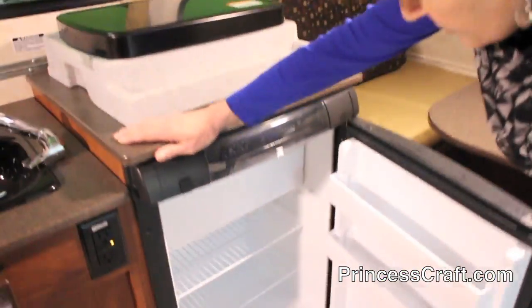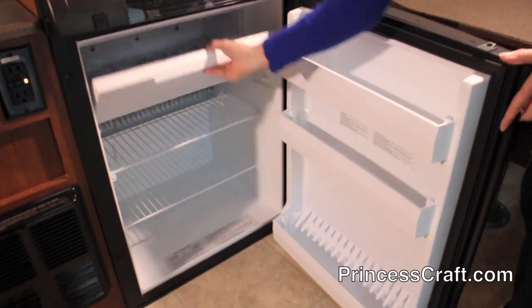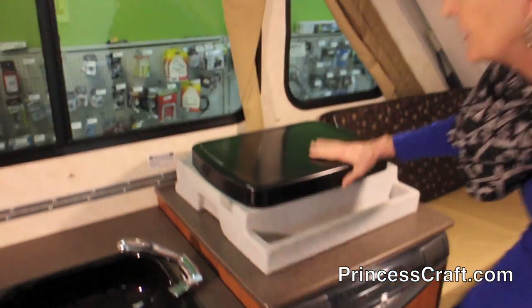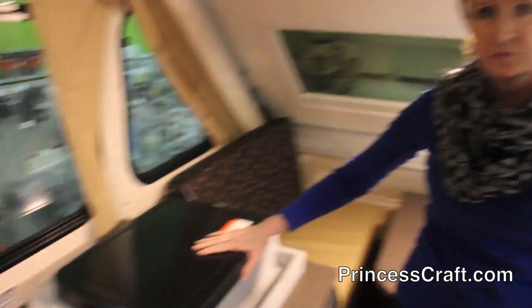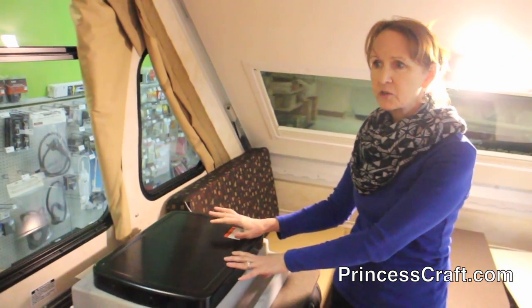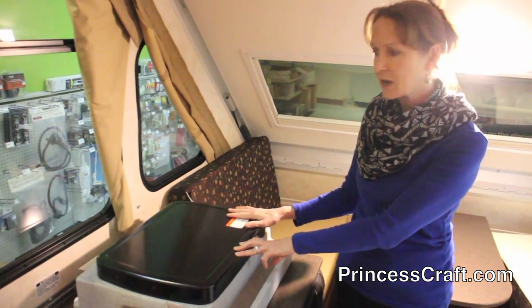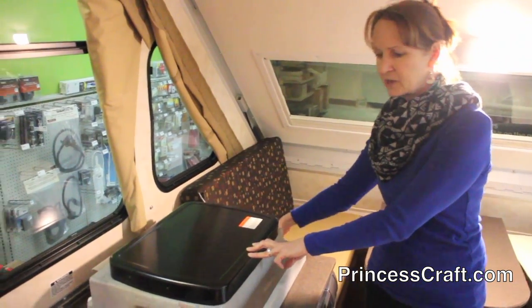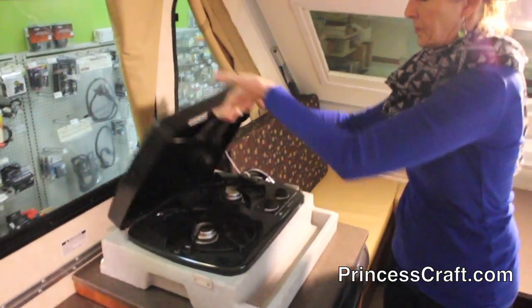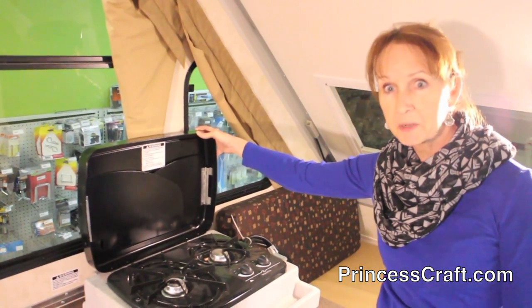Got a three cubic foot refrigerator with a pull-down freezer. You've also got an inside-outside stove. In the Classic, this stove sits on top — it's the standard in the Classic. It actually clips into the propane here, so you can cook inside or you can hook it up outside. I'll show you that in just a minute.